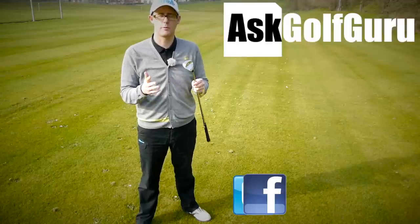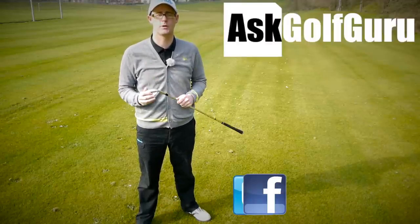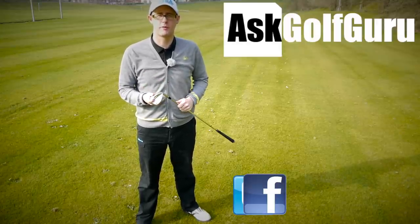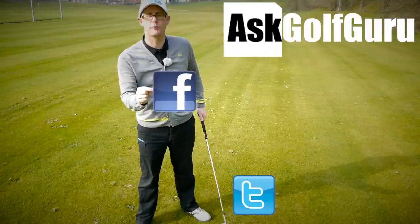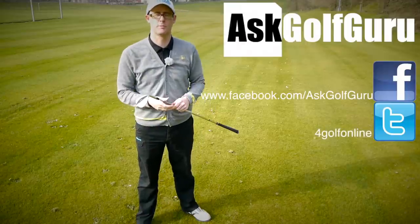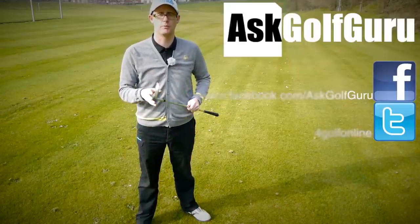If you like what's going on here, don't be afraid to subscribe to the channel. Also thumbs up the video and post comments — love to hear what you guys have got to say. Let's keep it social. The more we talk, the more we share, the easier this game will get for everybody. You can find me on Facebook, tweet me on Twitter — just follow the links in the description. Come and join the show, get active, get involved, get playing some better golf. Thanks for watching.